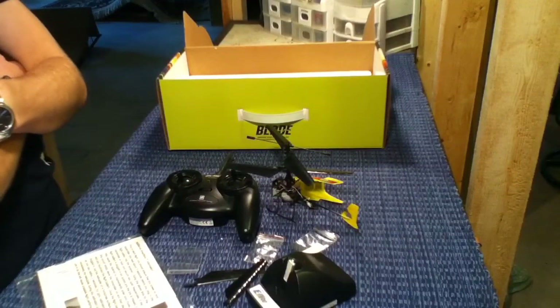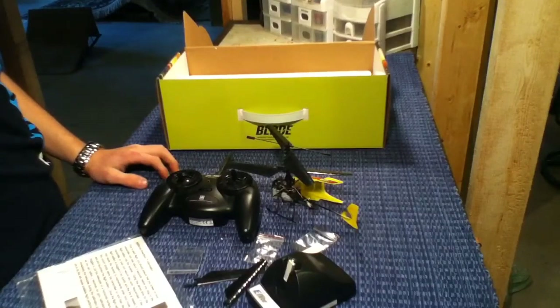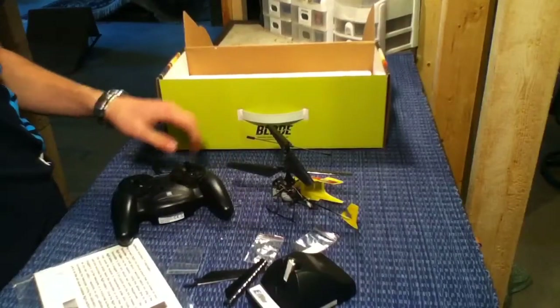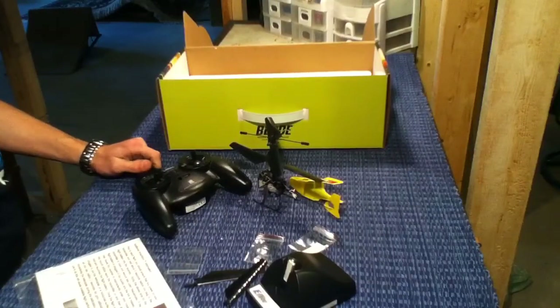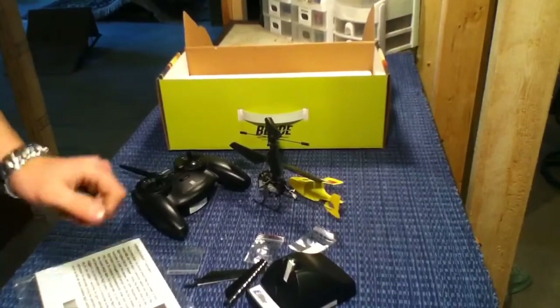I did do a full unboxing when I first got it but that video got deleted, so I figured I'd make another one for you guys. This is exactly how it comes in the box, no real big difference except for the damage you see on mine — you won't see that on yours. Just check out the other videos and subscribe if you guys like what you see. See you later.